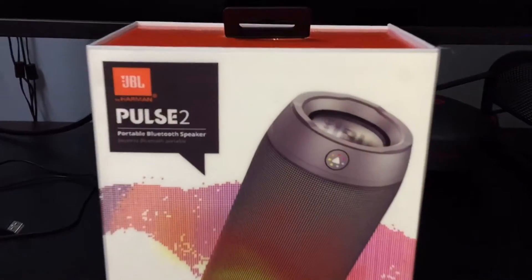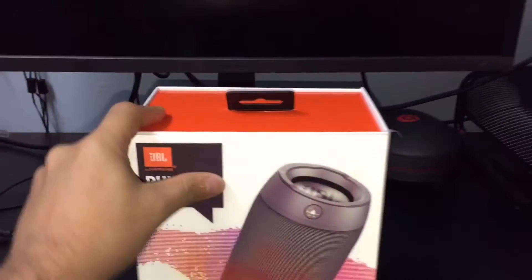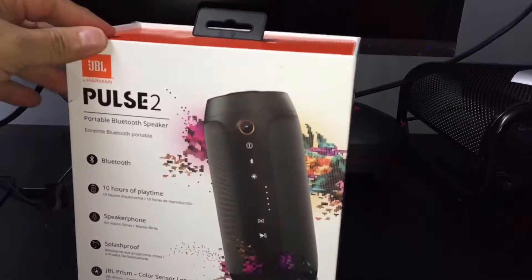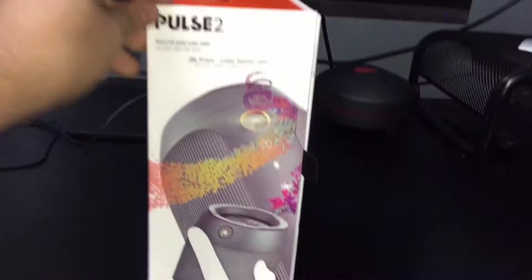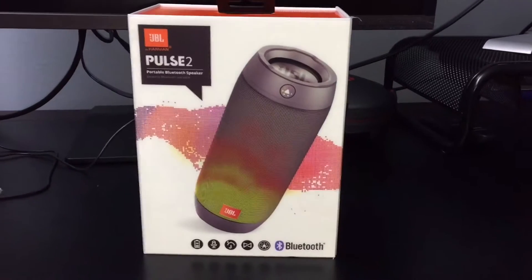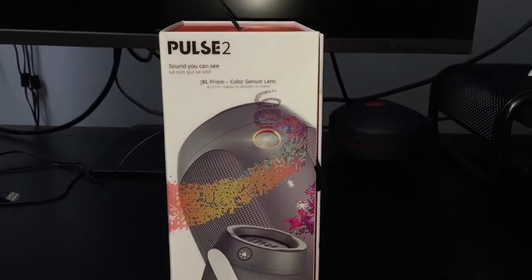This is the Pulse 2 from T-Mobile and today we're just going to be doing a quick unboxing to see how it is and what's in the box. I really like the design, it's very nice.